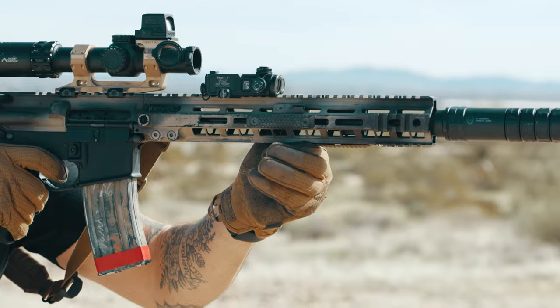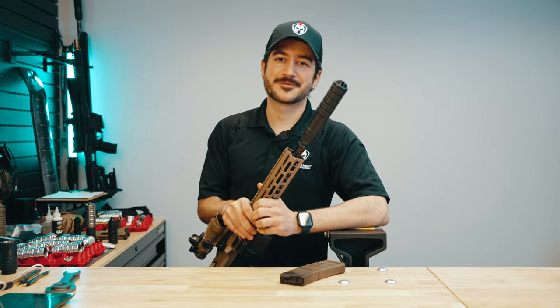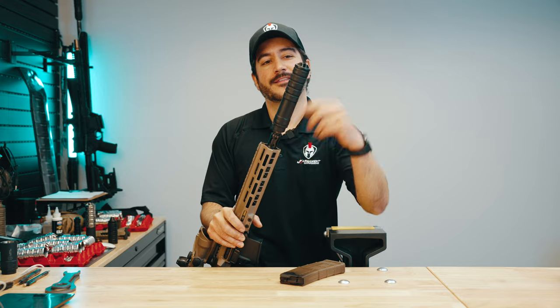The link for this product is in the description below. You can find it on our website at jkarmour.com, or go to Capital Armory Asylum Shop and they will take care of you.